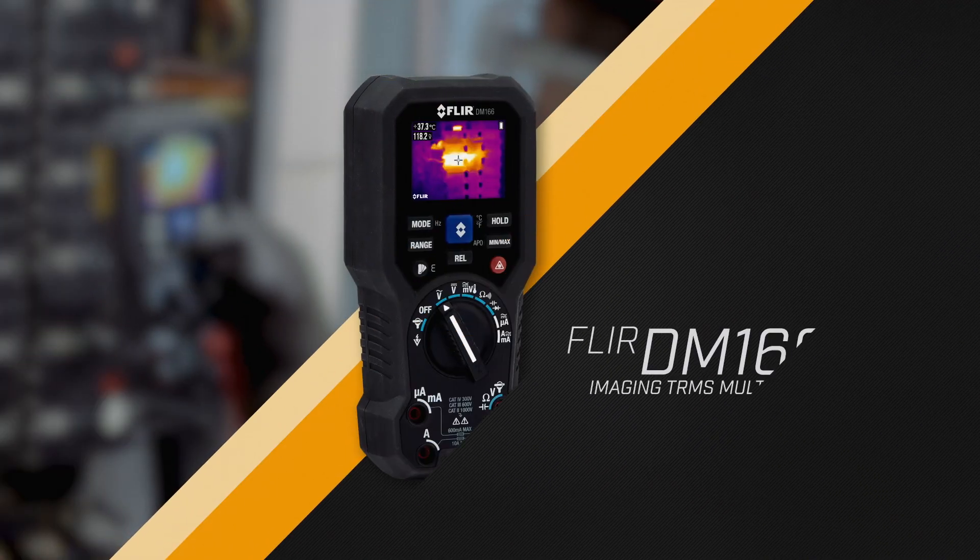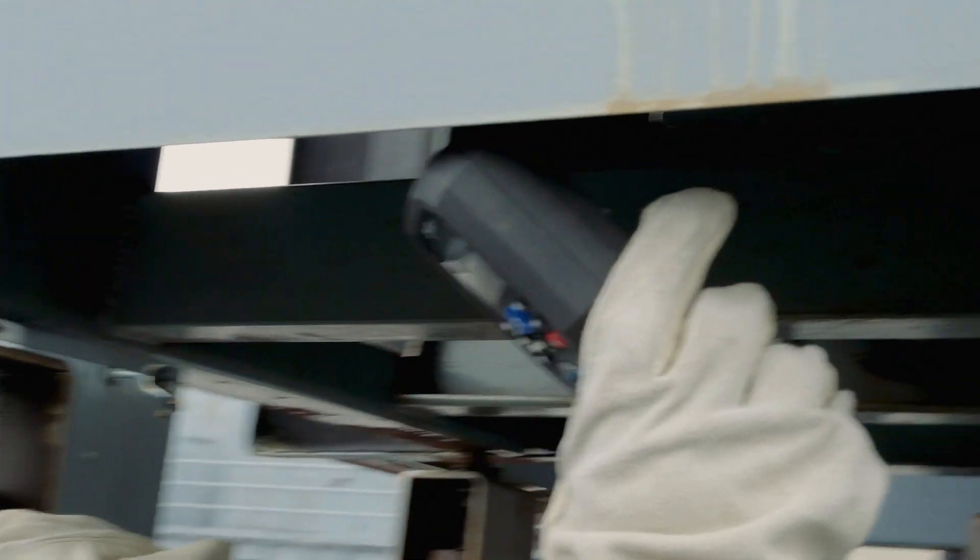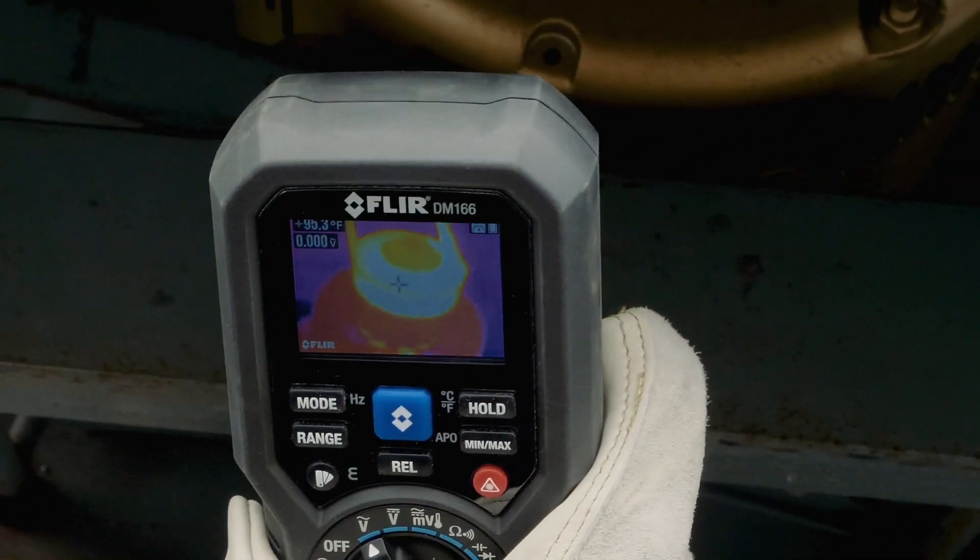The FLIR DM-166 Imaging True RMS Multimeter — the affordable, feature-packed tool you need to get the job done.